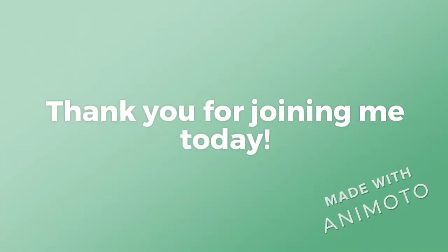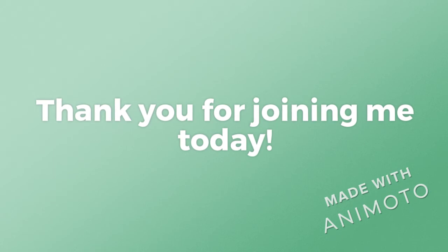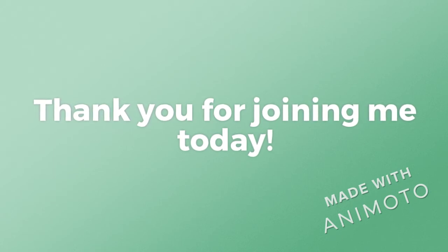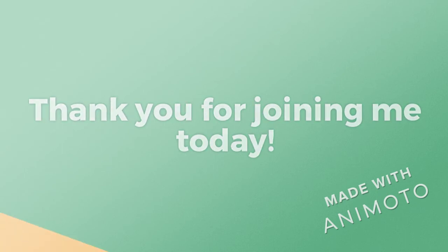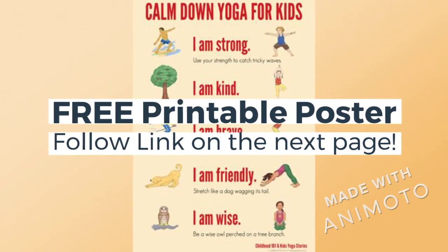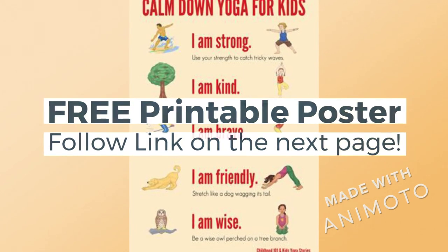Thanks for joining me today, friends. I hope you are feeling calm and happy inside of your bodies, in your hearts, and in your heads. Take a look on the next page to see the free poster so you can remember your calm down yoga at home. You can find the free printable poster of calm down yoga for kids with the following link on the next page. Have a great day.